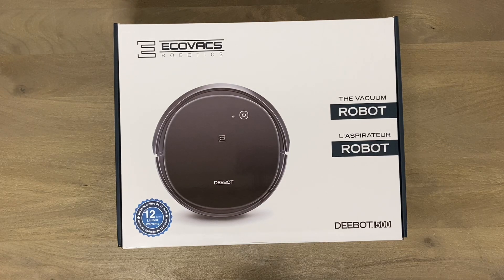This is just a basic Ecovacs, also known as Dbot, the 500 series. Not a very expensive robot — around $200 to $250 depending on where you get it. I predict it's going to be much better than the Shark.